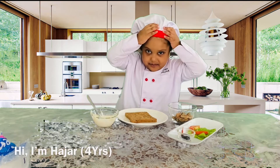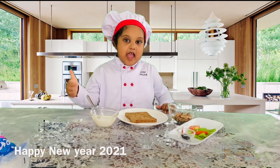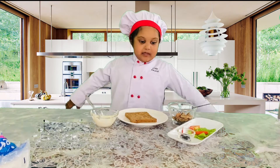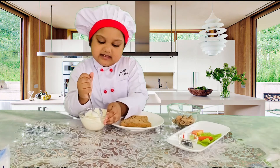Hi, I'm Hajar. Glad to see you. Happy New Year 2021. Back to school. I'm going to show you how to make interro. It will be so much fun. So let's get started.